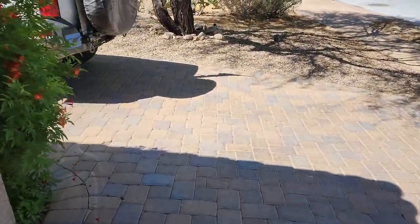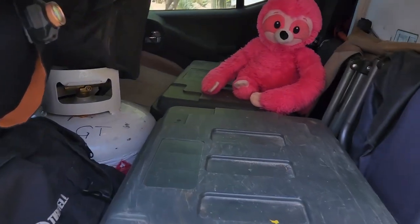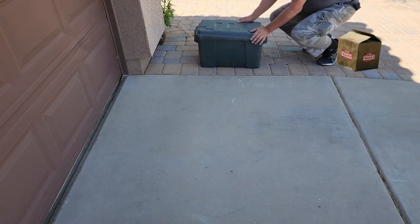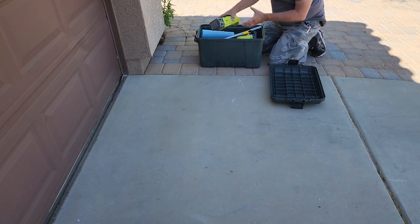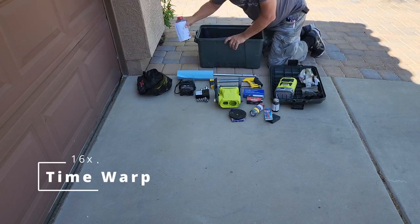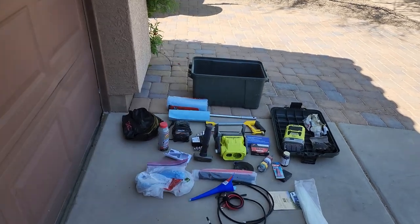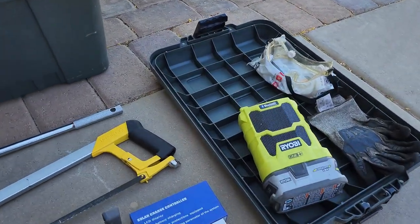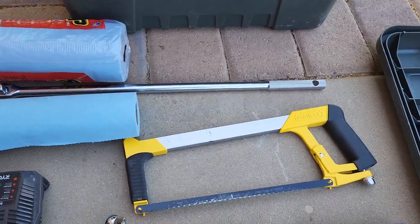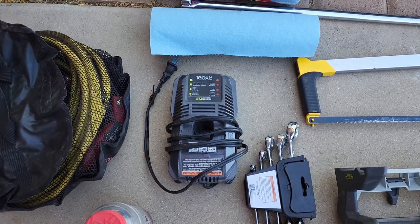Now to retrieve the Plano box of less frequently used tools. Let's see what's inside. We have: a radio with a battery, safety glasses, gloves that I can get grungy, shop towels, hacksaw, breaker bar, jumper cables, and a way to charge the batteries.